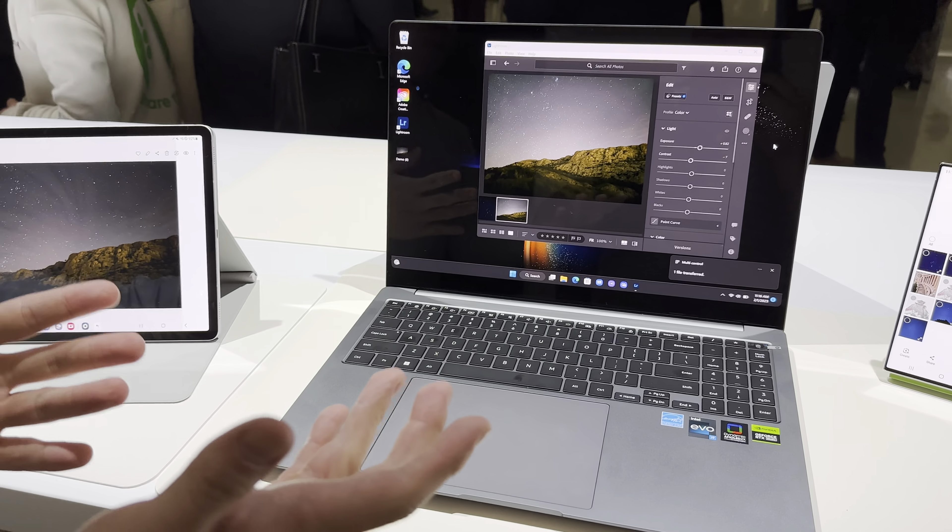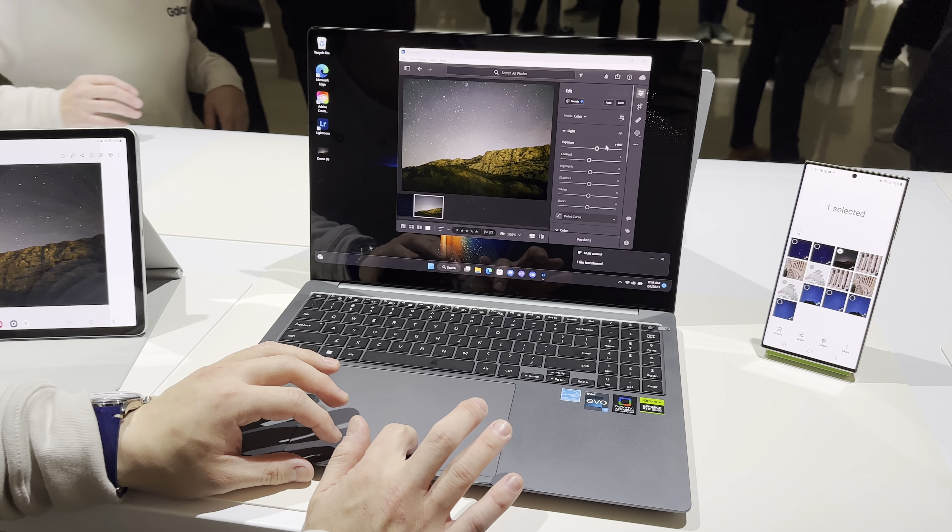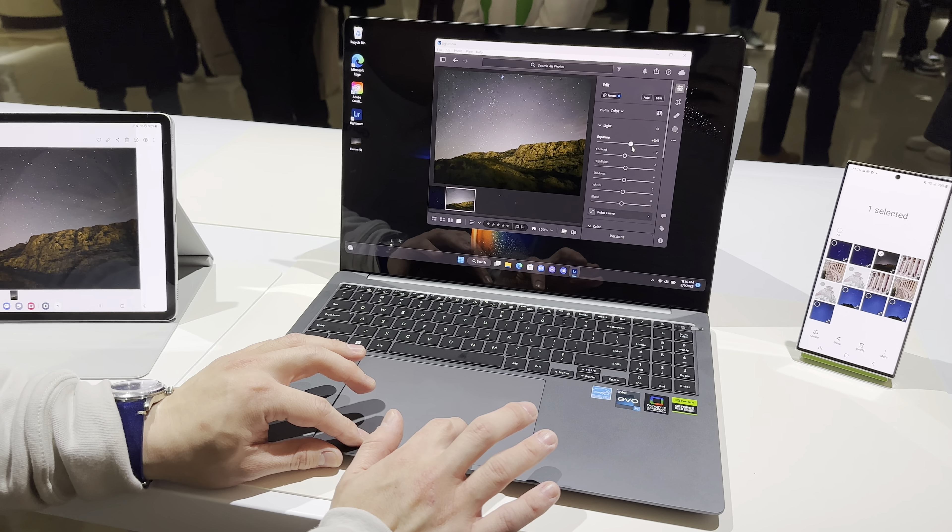And then if you want to edit the file, it's super easy. You can use software like Lightroom and you can start easily changing up the editing to whatever you like.